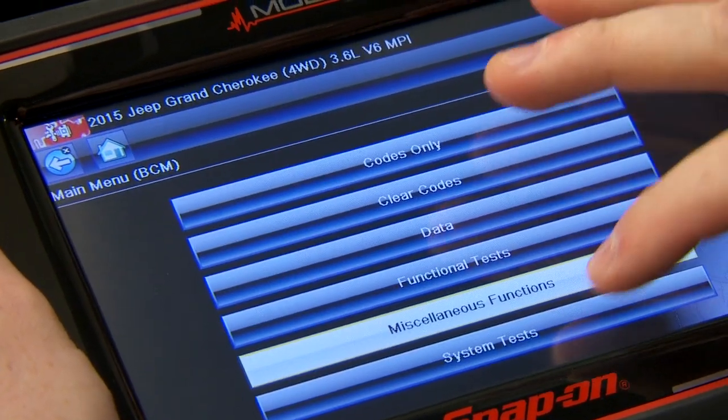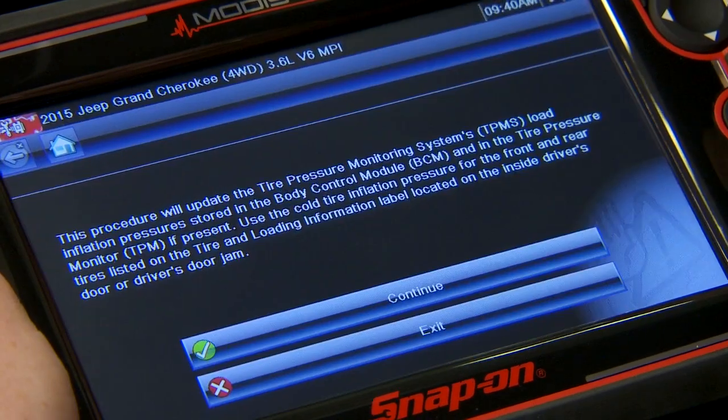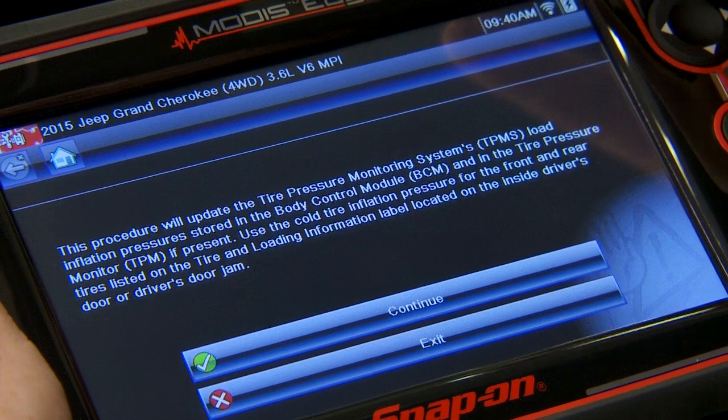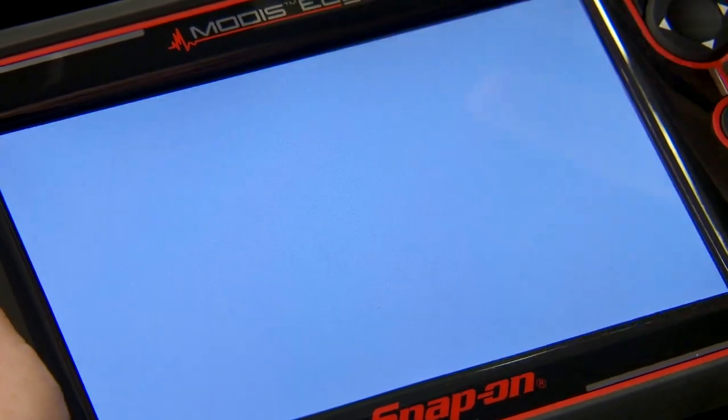Now I've got to go back one menu and go into system tests. I need to update my pressure thresholds because the tire pressure monitoring system might have a different set level. If I change the pressure on the tires, I might set a code, so we can go through here and just hit continue.